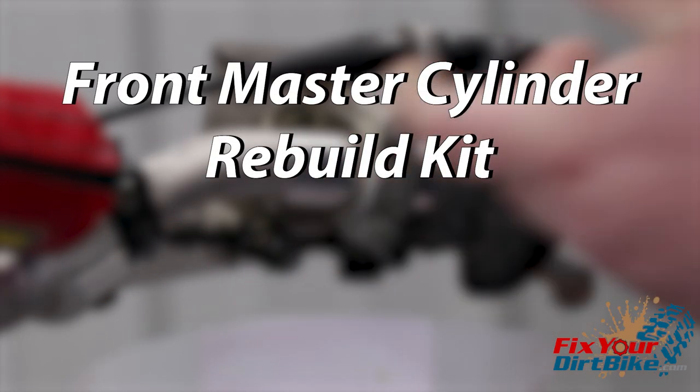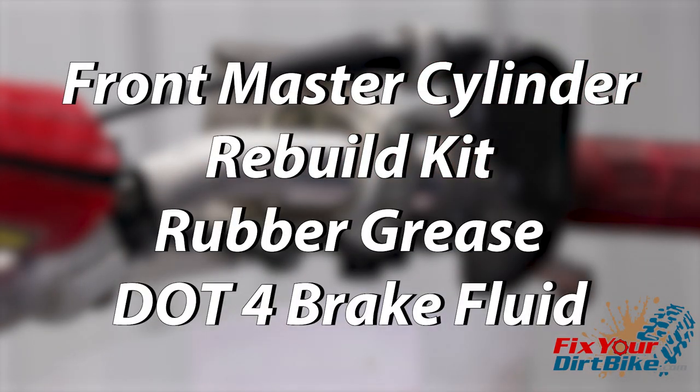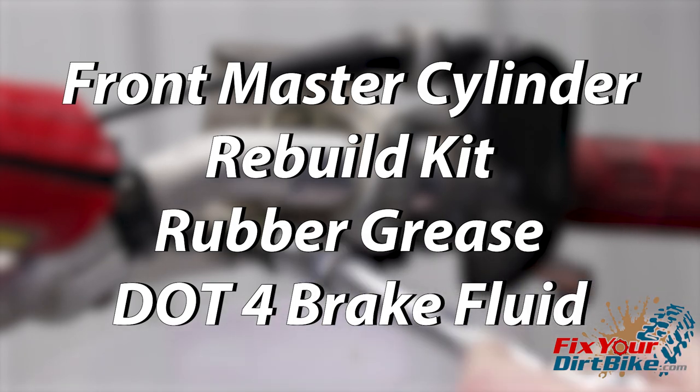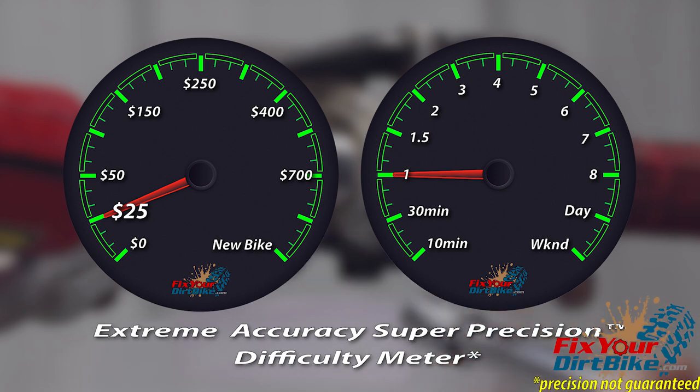The parts you will need are a front master cylinder rebuild kit, rubber grease, and a fresh bottle of DOT4 brake fluid. If you don't have your parts yet you can get all the parts you need through the link below. This rebuild should cost no more than $25 and should take less than an hour to complete.